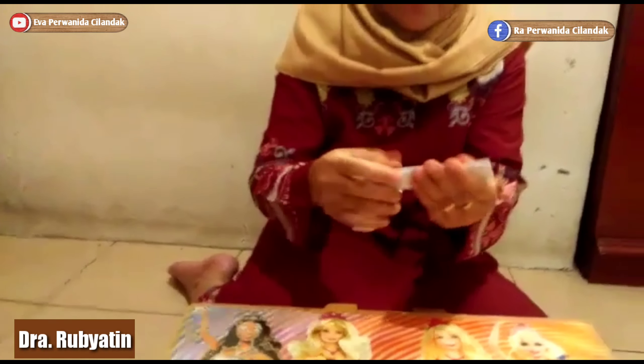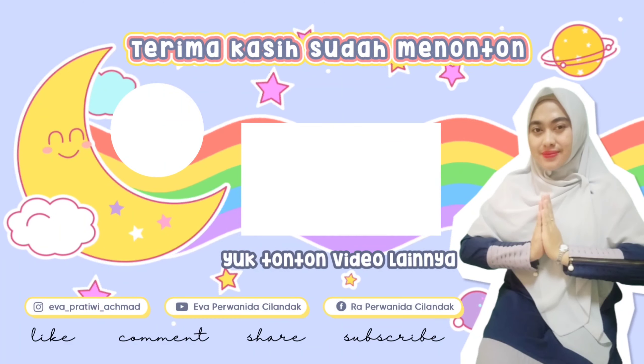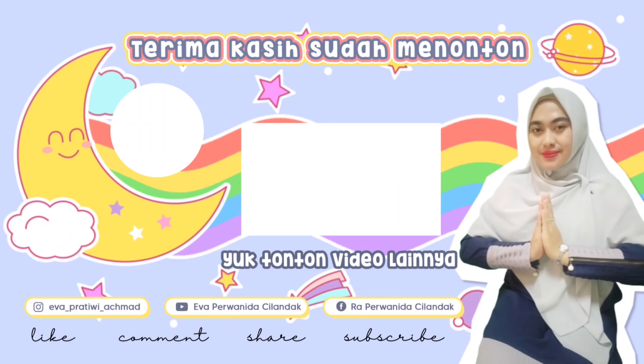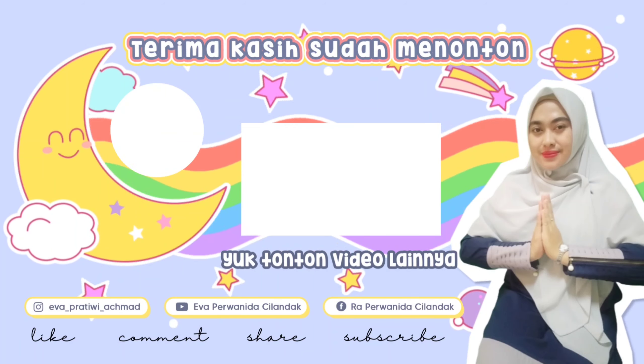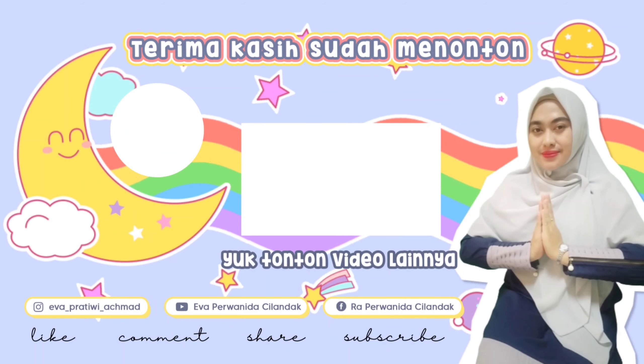Bisa kan ya anak-anak? Coba ya. Anak pintar, anak cerdas, pasti bisa. Wassalamualaikum warahmatullahi wabarakatuh. Terima kasih.